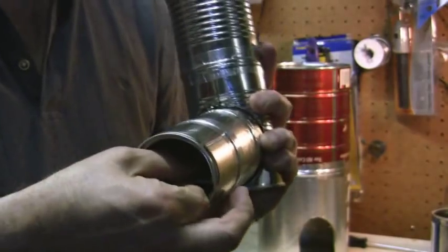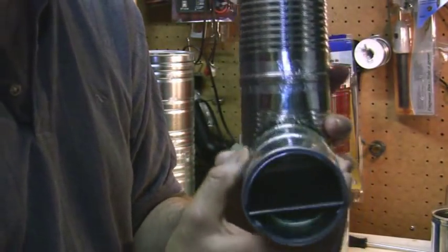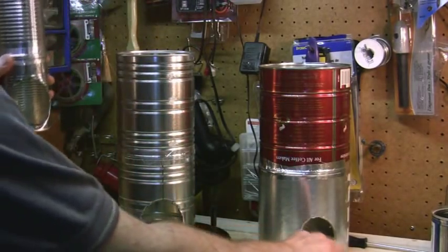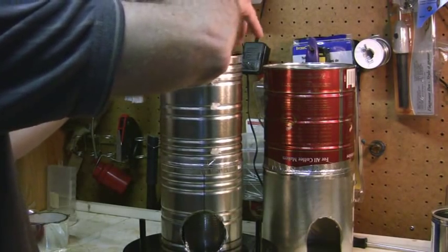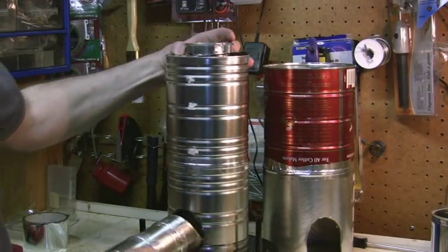The damper will move up and down. This is the main burn chamber — this part goes down into here, and then this gets put in here like that.